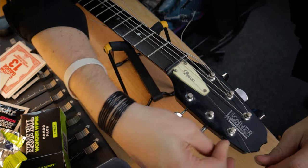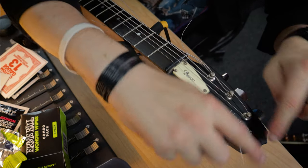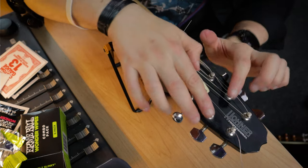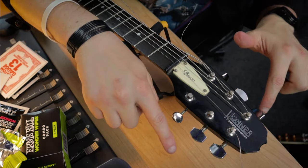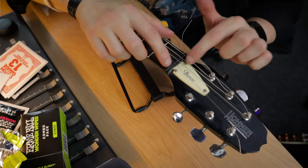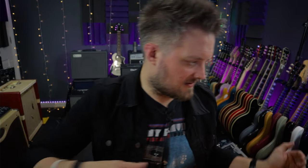The tuning goes the other way on this end of the headstock, so the string will be going outwards from the center. If your tuning pegs have the strings coming on the outside edge and they're tuning inwards, that's wrong — it should always be inside out. This keeps the straightest possible line from the nut to the tuner all the way down to the bridge, which aids tuning stability.